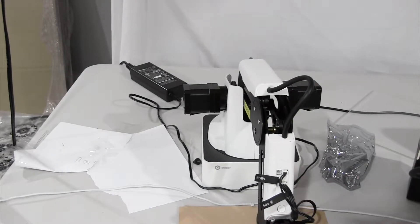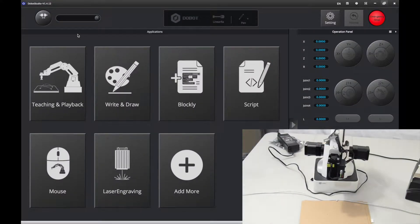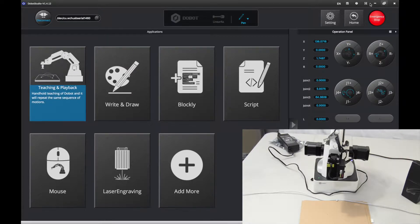Now we're going to set up the height, which is pretty much calibration. First of all, you want to get started by turning on your Dobot Magician and connecting it to your computer. Then on your computer press connect. That light should turn green. Now wait for it to connect and then press home.